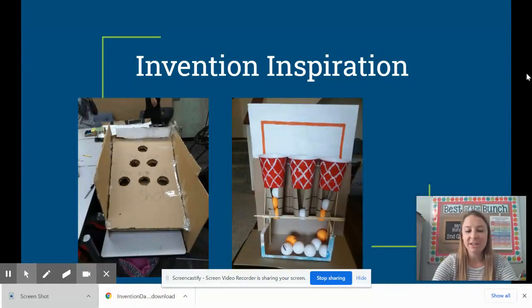Some more invention inspiration for you. These students used cardboard to create a game that involves tossing some sort of object — maybe a ball or maybe a bean bag — into different holes that are worth different amounts of points. Or, like this other student, you might want to create a basketball toss game in which you have to shoot something into different baskets.